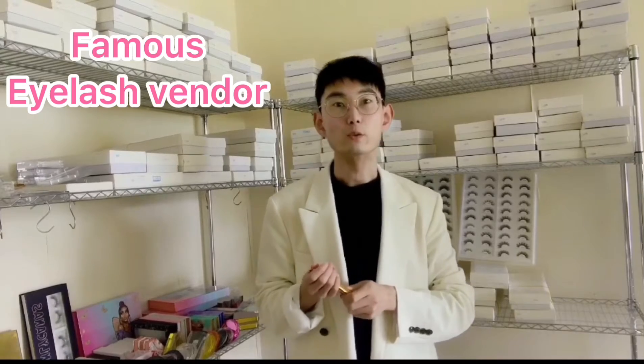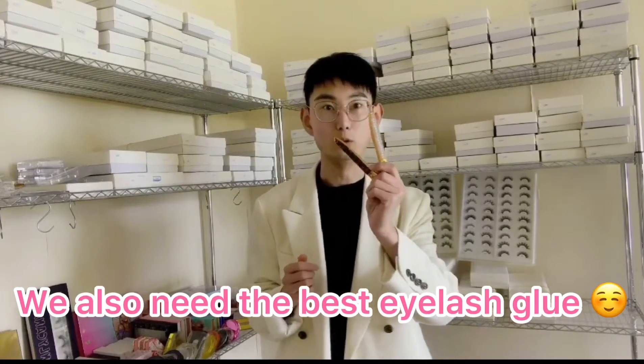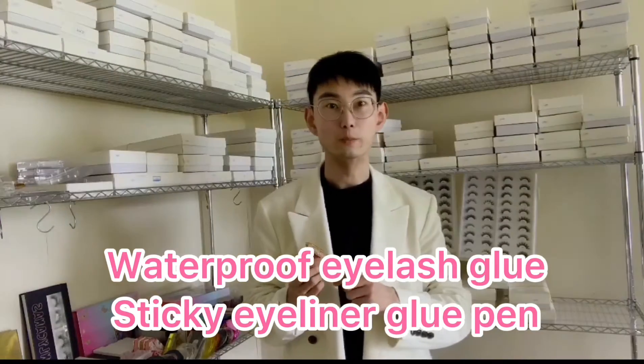Hey guys, this is Mark from Lashes Prada, the famous eyelashes vendor. We already have the fluffy lashes, but we also need the best eyelashes glue. So today Lashes Prada will show you the waterproof eyelashes glue and the sticker eyeliner glue pen.